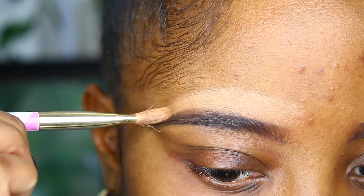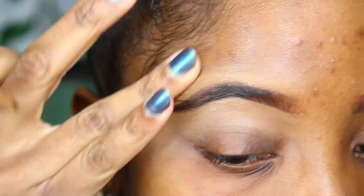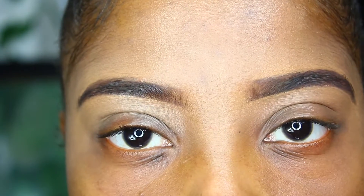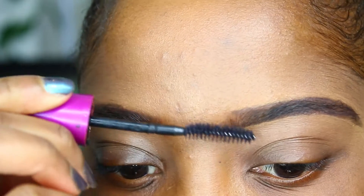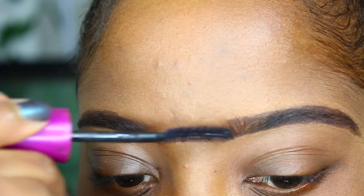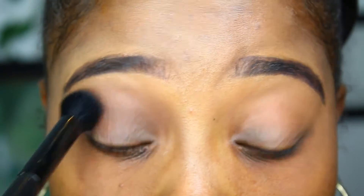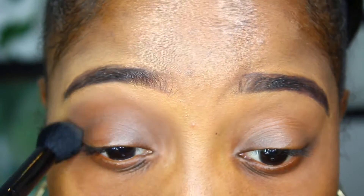Now I'm going to take my concealer and try and clean that up. Using some kind of brow setting product ensures that the hair looks a little bit more natural and real, and also keeps it in place.